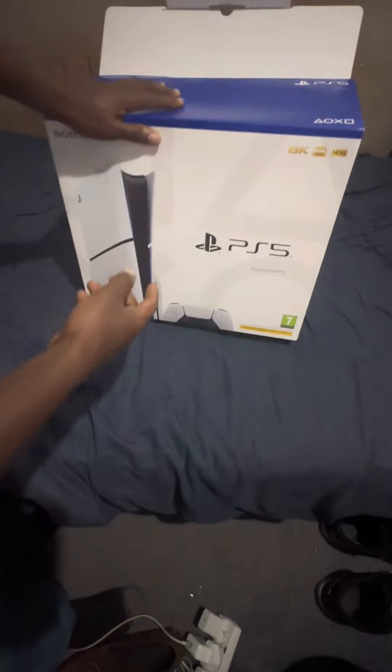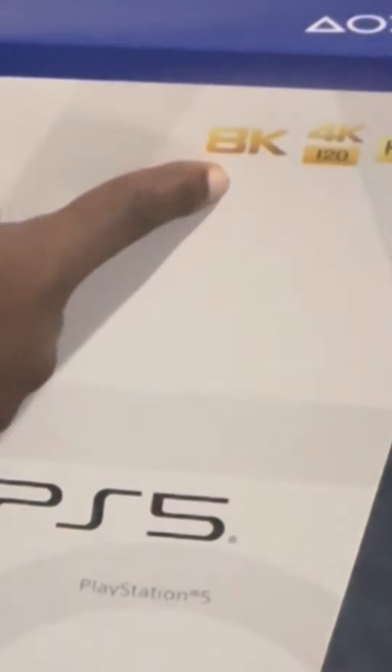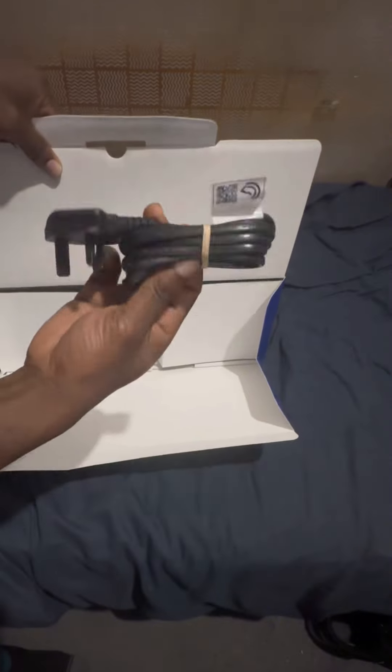Hello everybody, I'm going to give you a review and unboxing of the PlayStation 5 — as you can see, 8K — and this is the slimmer version that just came out. I got this for Christmas, which is very exciting, so let's have a look at this. I haven't even opened it yet to see what's inside completely.